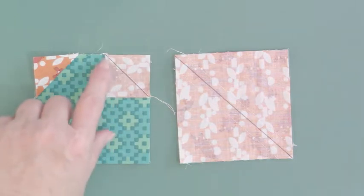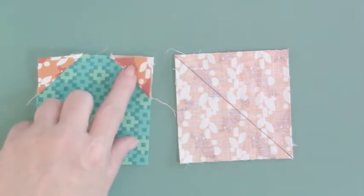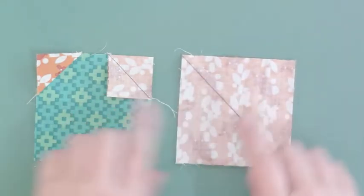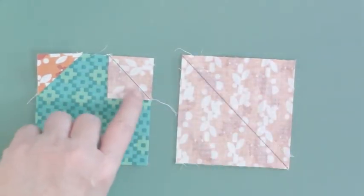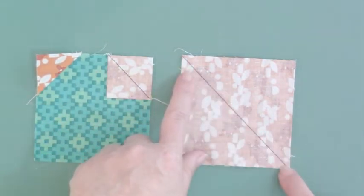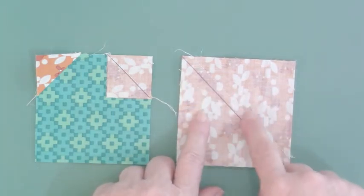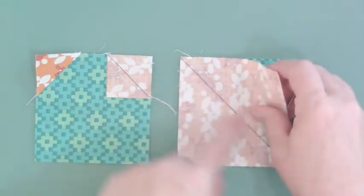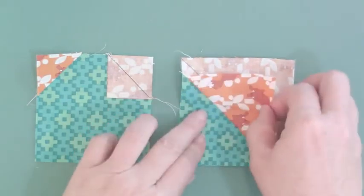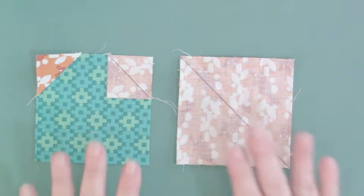is to take your square and draw a diagonal line either across your connector corner or across a set of squares that are faced together. Then on your connector corner, sewing directly on the diagonal line on the mark, or on your half squares, making the mark on the true diagonal and then sewing a quarter inch away from that line. Then you would cut this apart, open it up, and you have your two half square triangles. Easy peasy. That's the way traditionally it's done when you're working with squares like this.